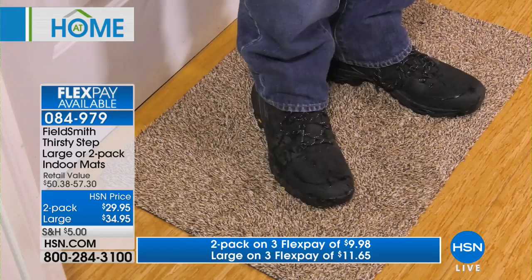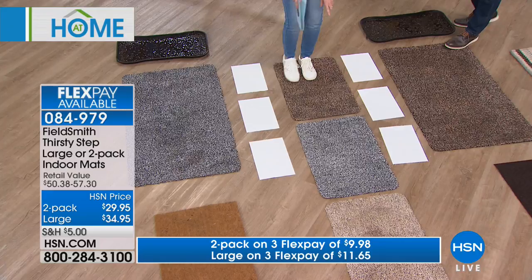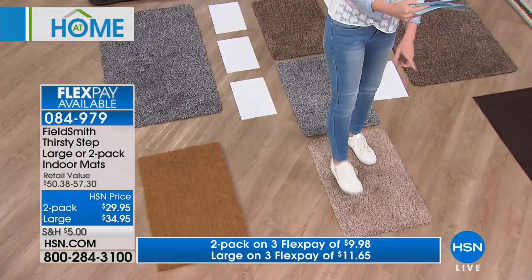We have three colors: gray, brown, and taupe. Here's the brown — they all have different textures and colors worked in. It's like brown and caramel with a little bit of taupe. And then here's the beige. They're ready to clean your feet.